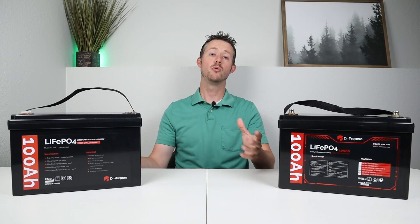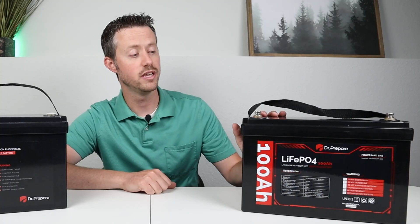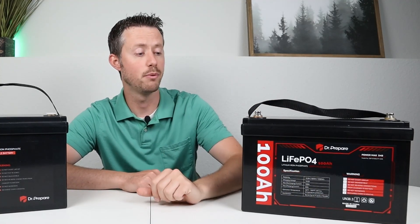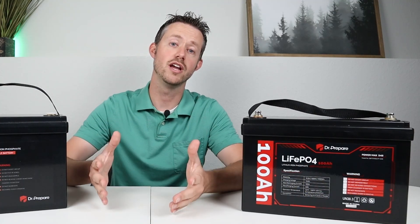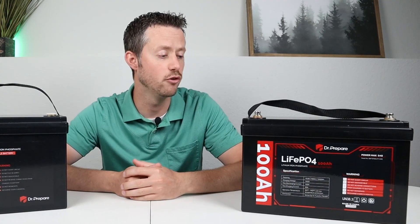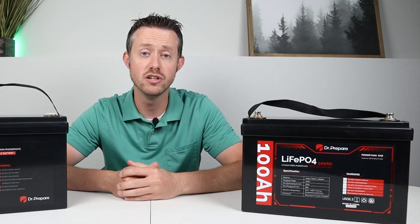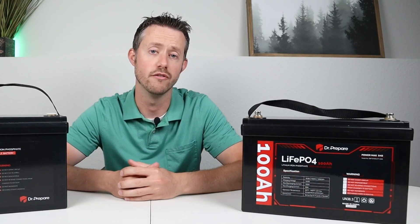Well, Dr. Preparer's come out with an updated version of this battery, and that's this one here. This one does have low temperature charging protection, and it does support series connections, so you can create a 24 volt or 48 volt battery using multiple of these batteries put together in series to support a large inverter with a lot of wattage.